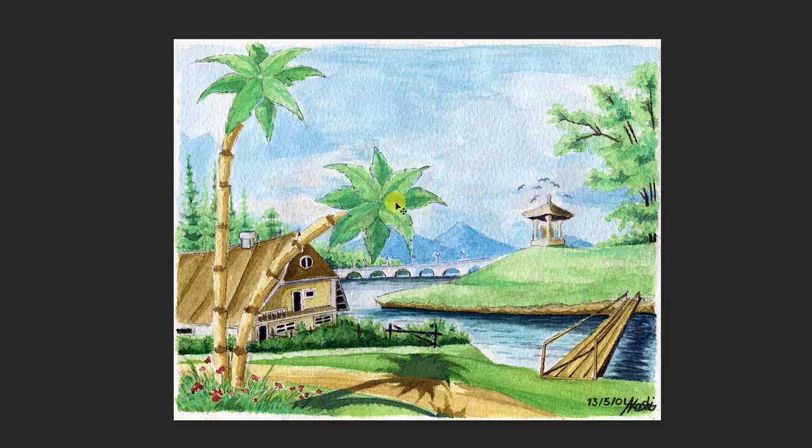It really draws your eye in — that's of course helped by this palm tree here, almost acting like an arrow. You can really see what a great job she's done. Fantastic work, Nashi. Top marks.